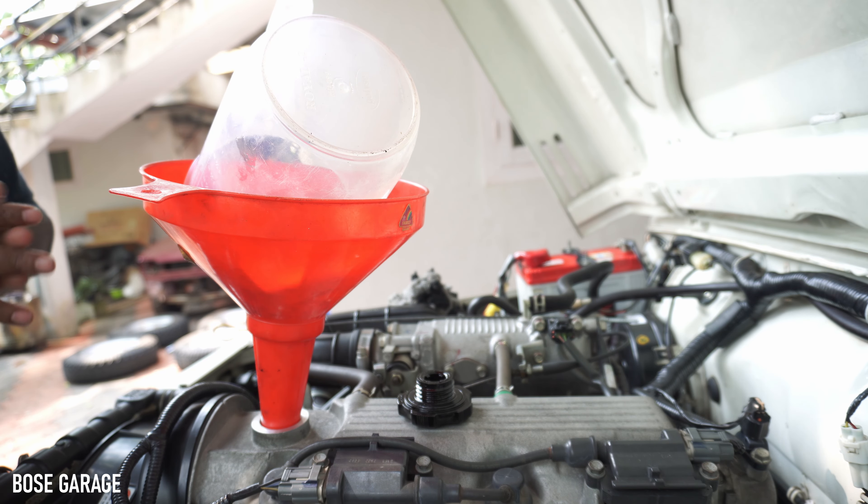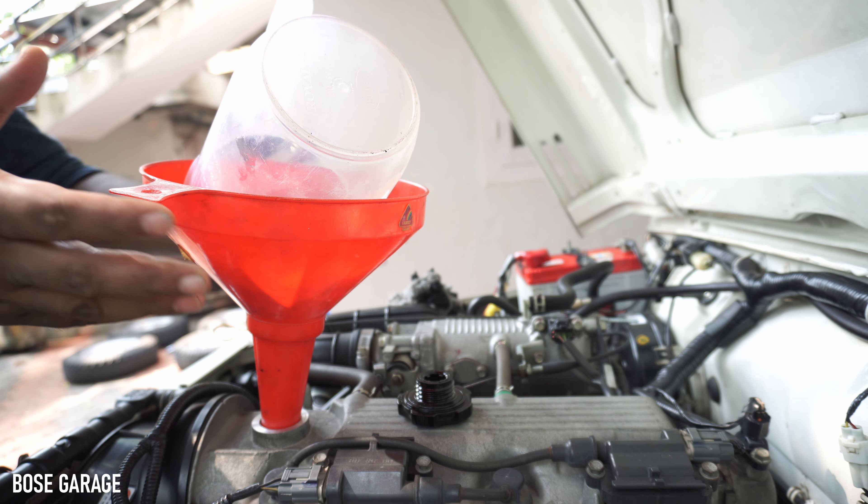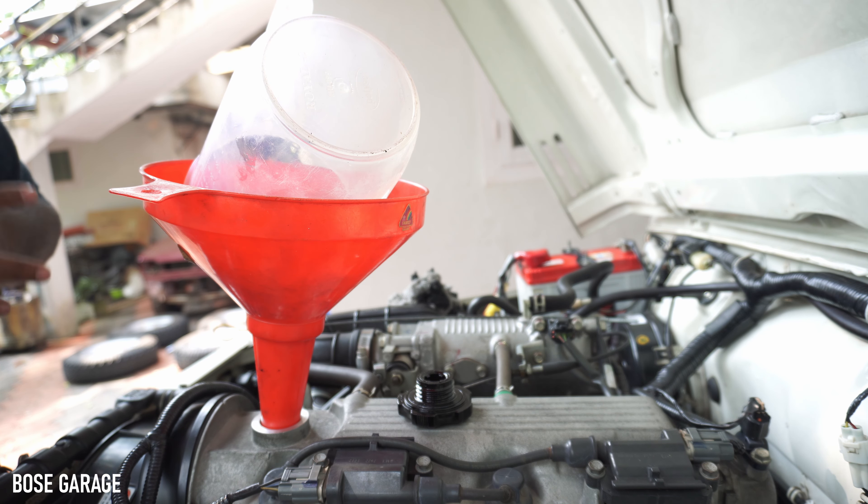We have filled 4.2 liters now. We can remove the funnel and everything, then check the oil level with the dipstick, and then we can start the engine and see.